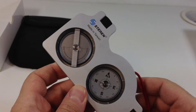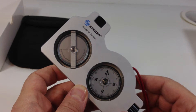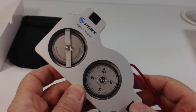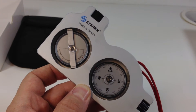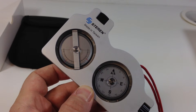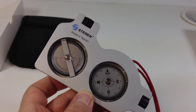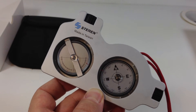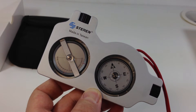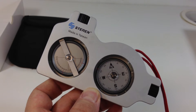A Suunto you can expect to pay $200 to $225. This, you're going to expect to pay probably half of that. Part of the reason is that the Suunto is built in Europe — I believe it's Finland — and of course when things are built in Europe you're going to expect it to be more expensive.